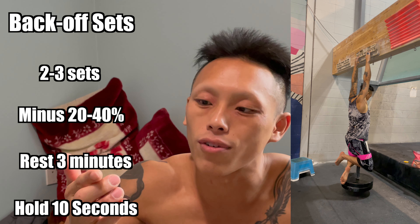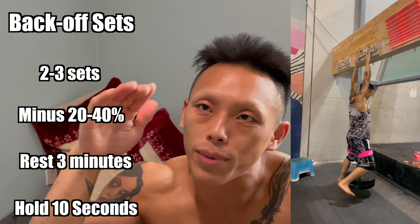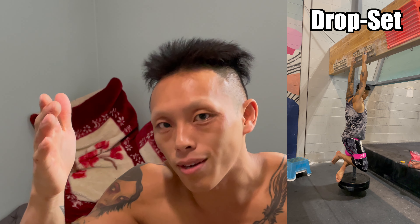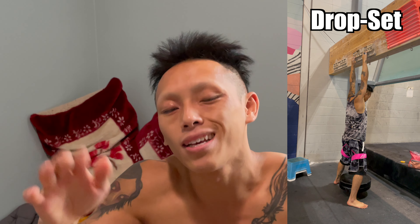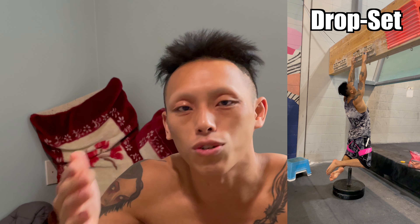For back-off sets, rest only three minutes and hold for 10 seconds to fully drain your fingers of remaining medium-level strength and power endurance. To completely eliminate it, on the very last back-off set you can hit a drop set — hang with the added weight and then switch to just your bodyweight and hang for as long as you can to completely tire out your fingers.